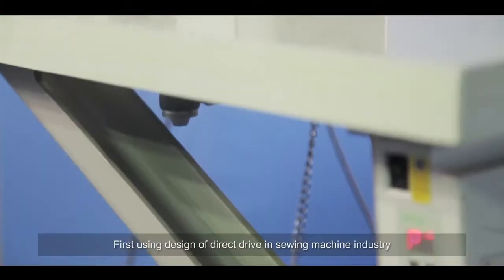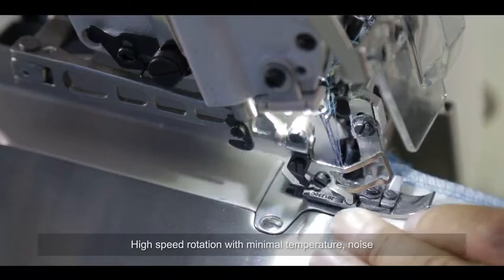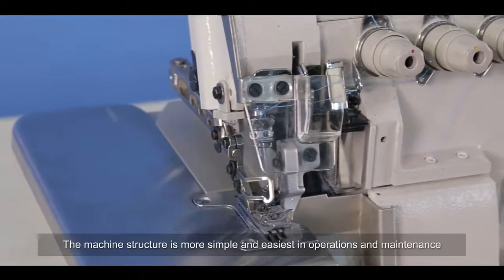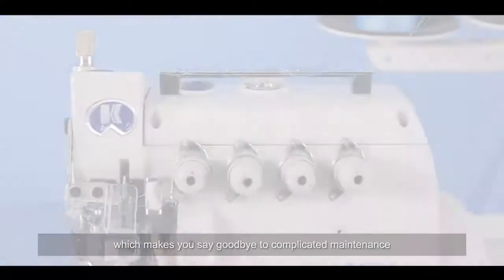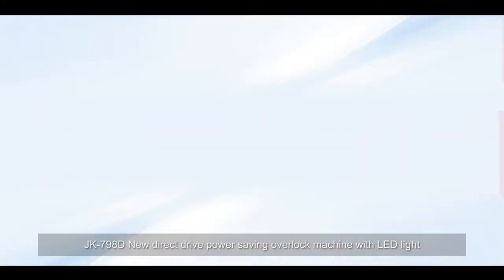The JK-798D focuses on user experience first, using a direct drive design. With high-speed rotation in the sewing machine industry, it delivers minimal temperature, noise, and vibration, contributing to increased production. The machine structure is simpler and easiest in operations and maintenance — say goodbye to complicated maintenance.